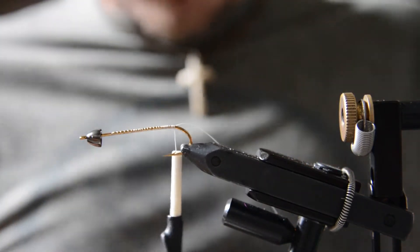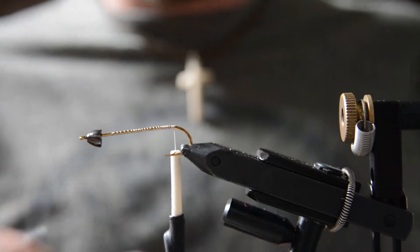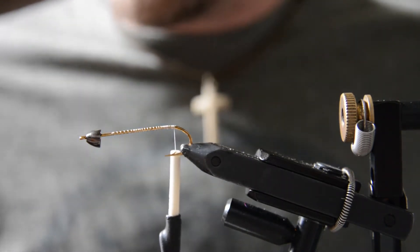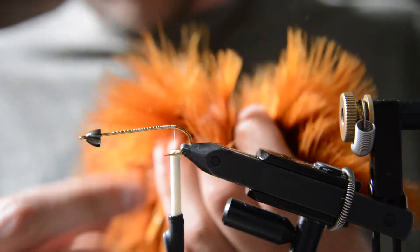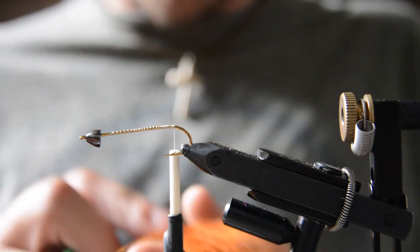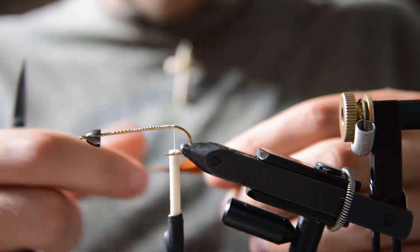Basically this fly is just a woolly bugger but it has a cone head and a deer hair collar around the cone head. I'm tying this in a copper color — it's kind of like a rust brown, copper, whatever you want to call it.